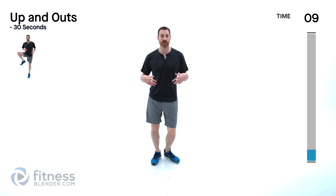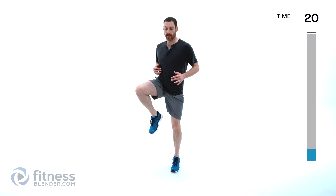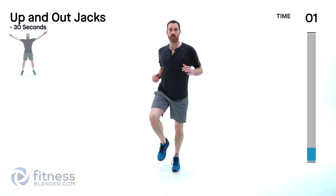Going into boxer shuffle next — up on those toes. If you want to cut the impact out, you're just balancing back and forth between the ball of each foot. If you want, you can actually jump off the ground ever so slightly. This is just to warm up those ankles, so you don't need to do anything crazy. Moving to an up and out next — one leg at a time, come up and over like you're trying to step over something beside you. Try to keep those hips facing straight forward.